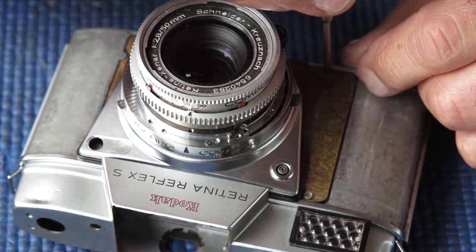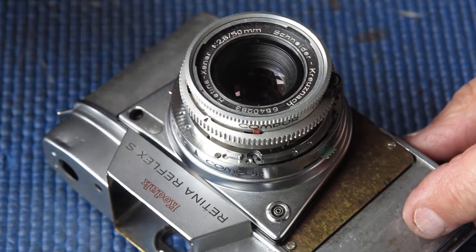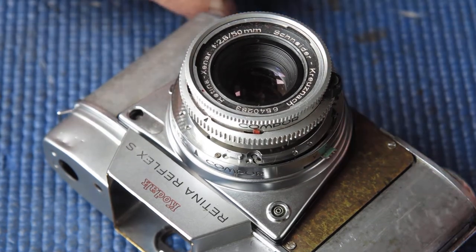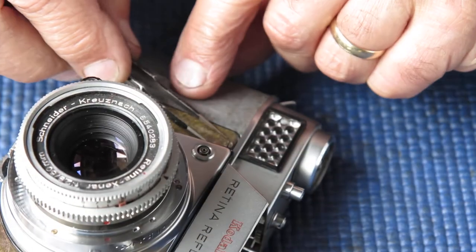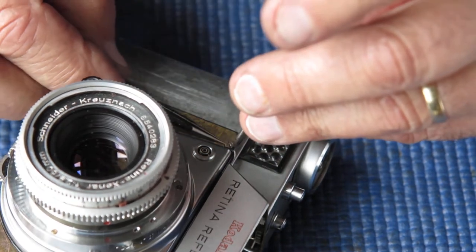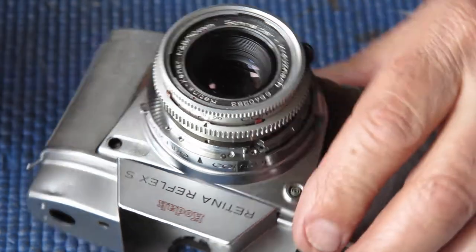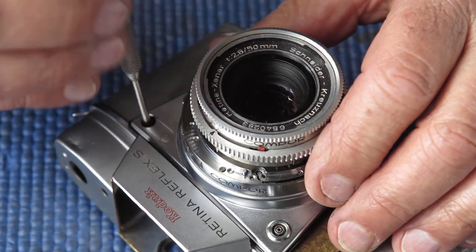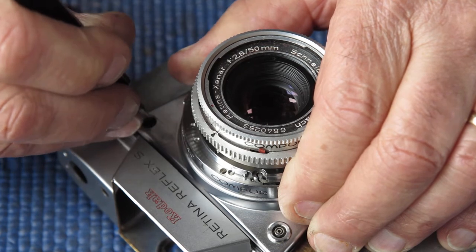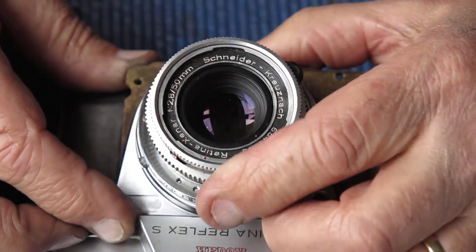I'll have to reverse what I've just done — slacken off and remove my four screws, lift the front off hopefully without disturbing the spacer washers, and try again. Sometimes this will work and you'll get a good result on the first attempt. On average you would probably need two attempts. That's when things are going well; when things are not going well you'll be making even more attempts.